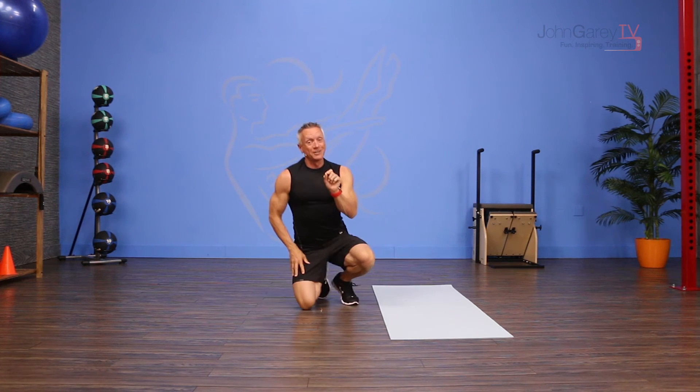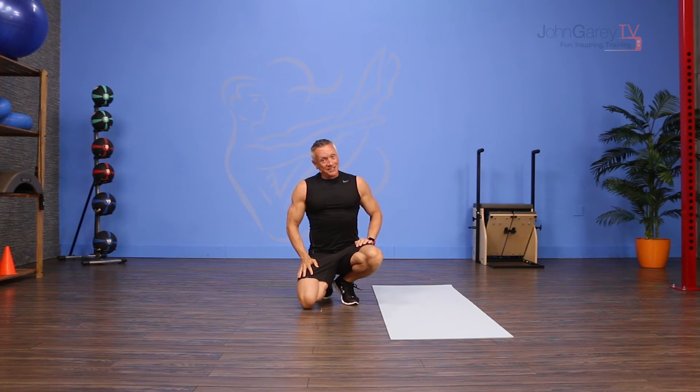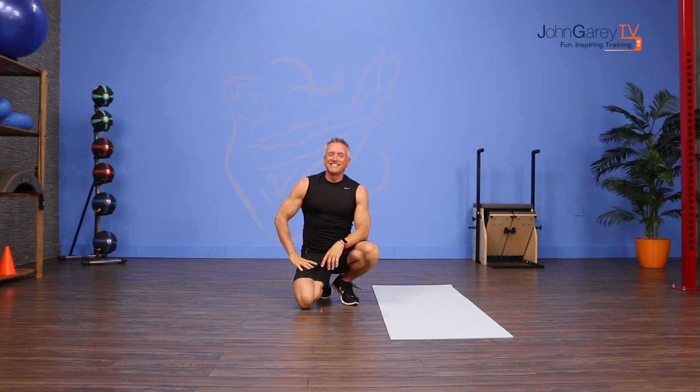It's super fun. Takes a little bit of strength and a lot of coordination. And that's the Moo of the Day. Thanks for joining me on John Gary TV.